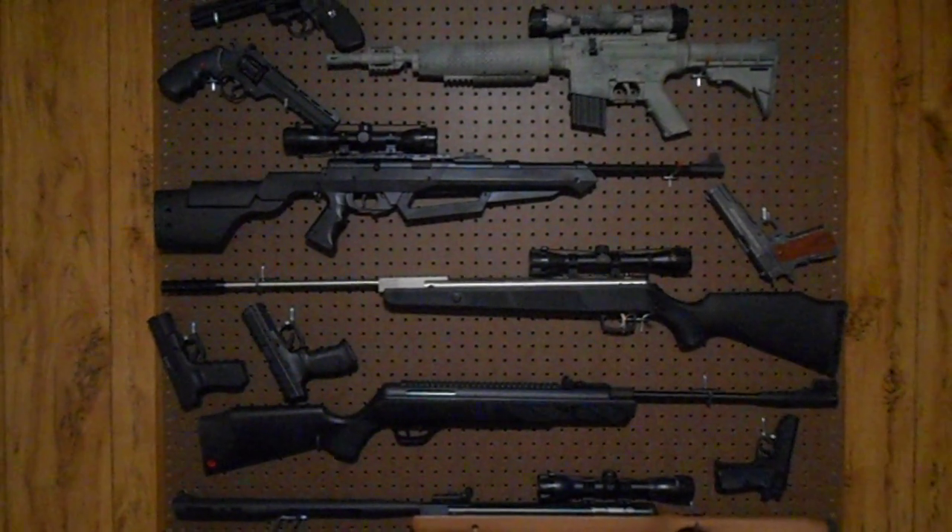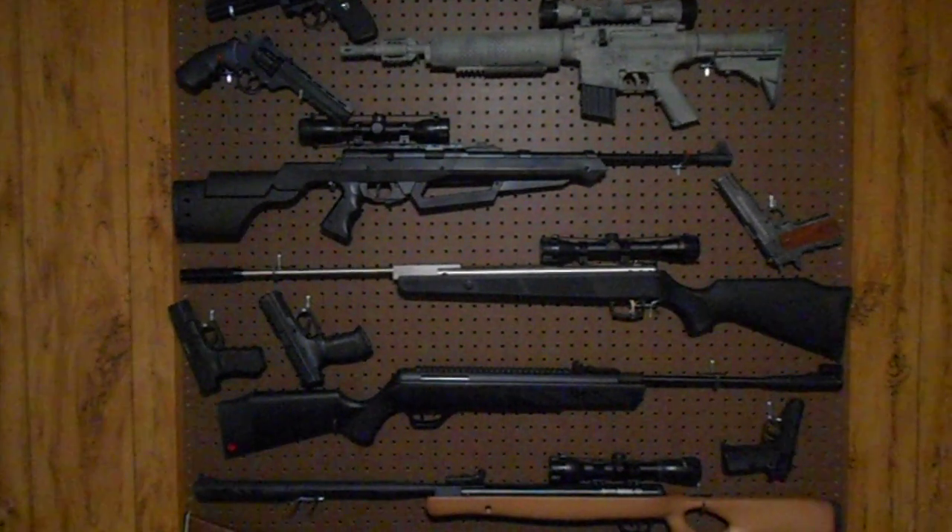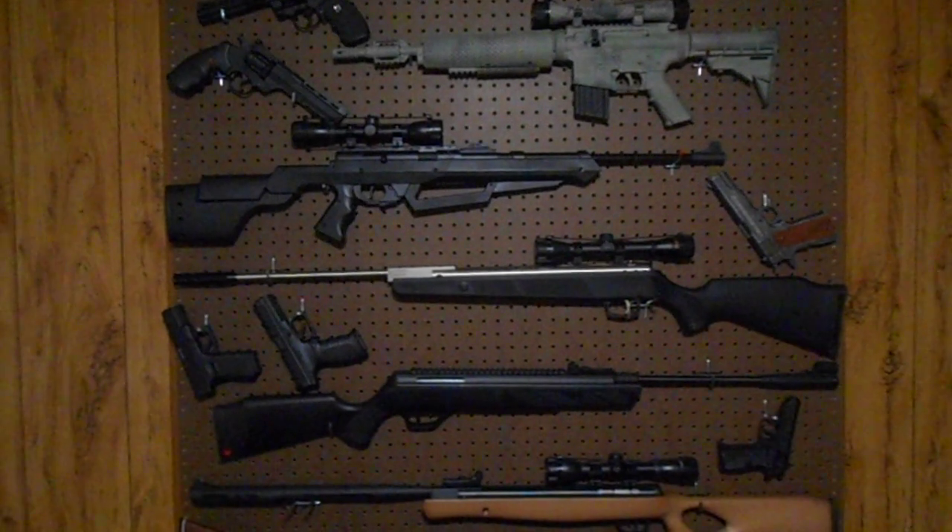I imagine probably other people have done this, but I just wanted to get a video up on my little collection so far. Actually I got a lot more air rifles and air pistols and stuff, but this is all I could fit on this one, so I'm not going to buy another pegboard.